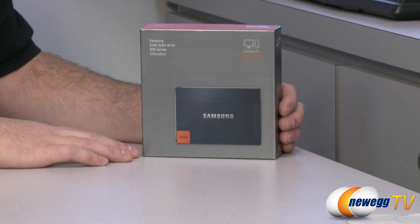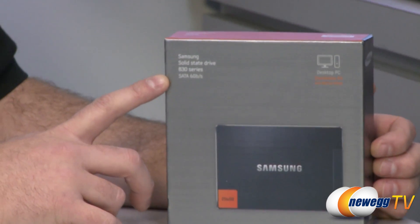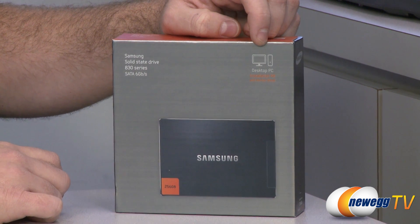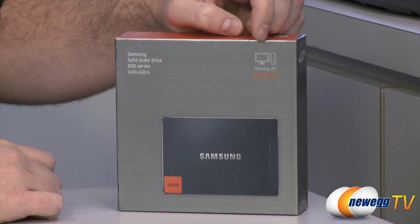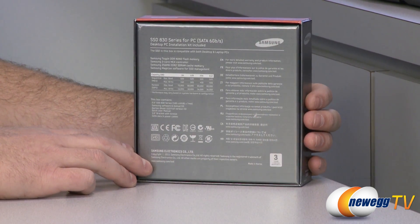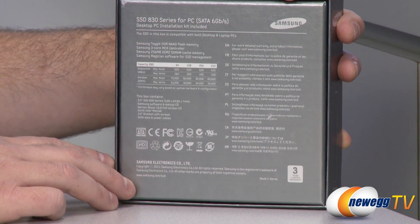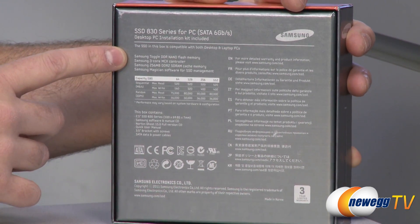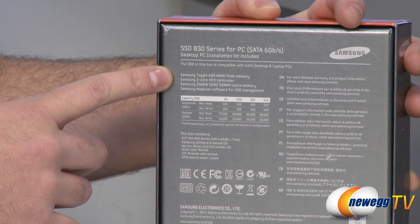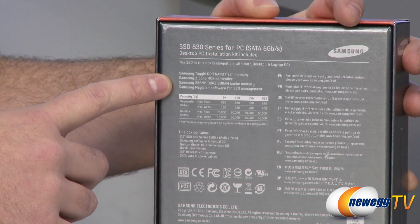We'll start off with a close-up of the box. This is a SATA 6 gigabit per second SSD, or SATA revision 3. This is the desktop PC installation kit. This same SSD is also sold with a notebook installation kit. Taking a look at the back of the box, this SSD uses MLC NAND flash memory — specifically Samsung's toggle DDR NAND flash memory, which is very fast. It also has a Samsung three-core MCX controller.